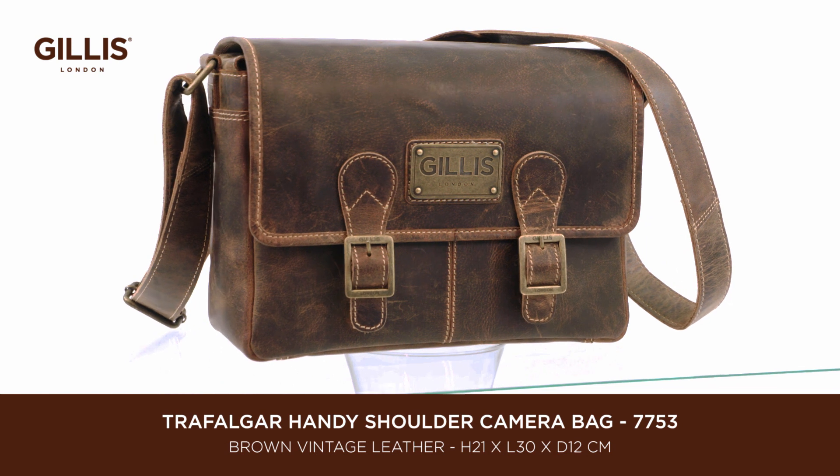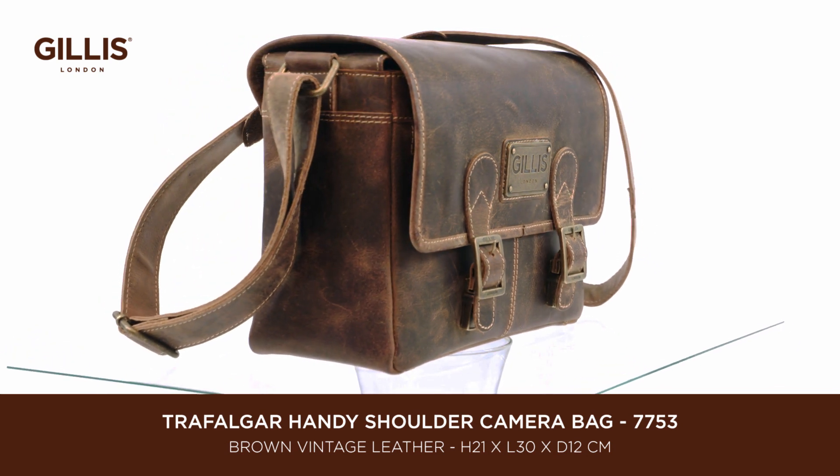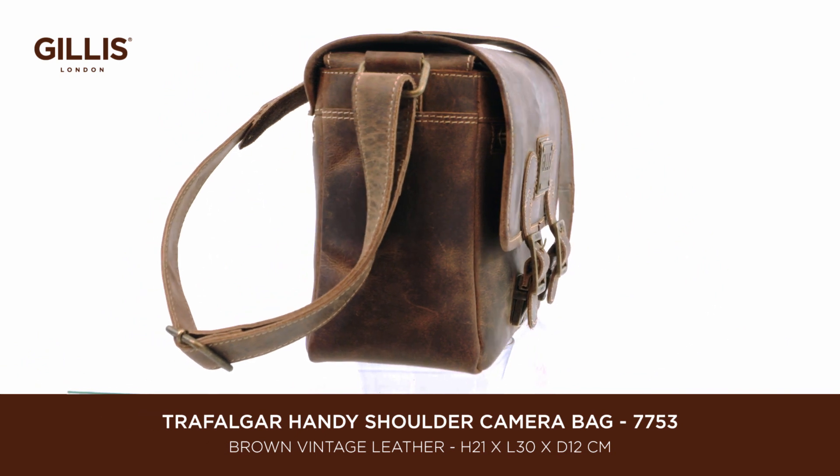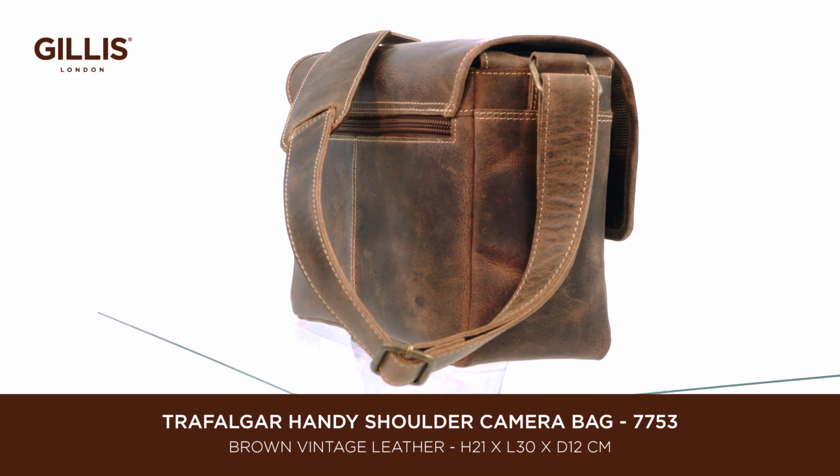A perfect camera bag for mirrorless cameras, made from rich brown vintage leather with bespoke retro polished metal fittings and stylish cotton lining to finish off the smart look.